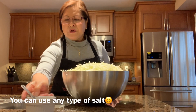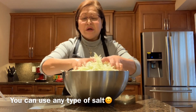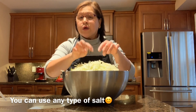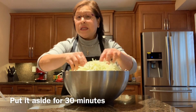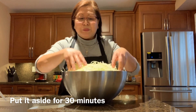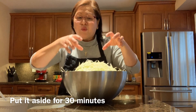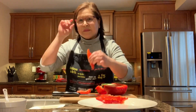I put probably three tablespoons of salt — don't be afraid because later on we're going to wash it out. We're going to rinse all the salt out. Right now I have to let it sit for half an hour, then I'm going to squish it and wash it with ice cold water.